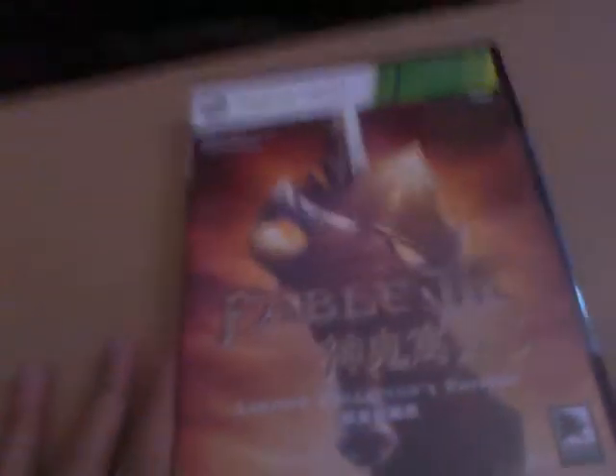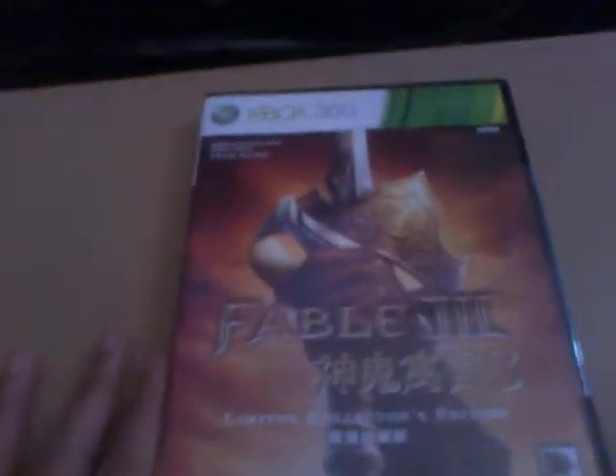So when you buy the game, it'll look like this, and you also get this book, which is supposed to be inside here. Let's open it up and you get this — it was supposed to be like this when you open it up, actually it was supposed to be separated.